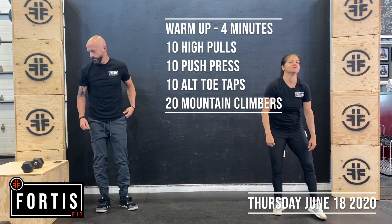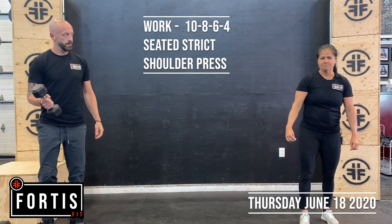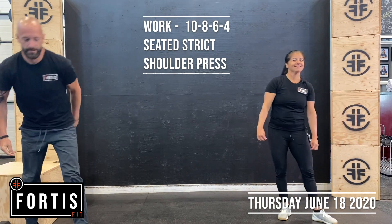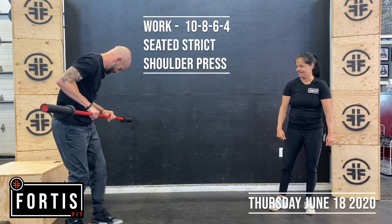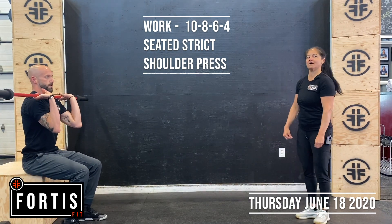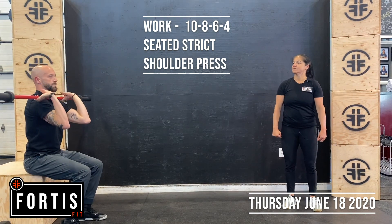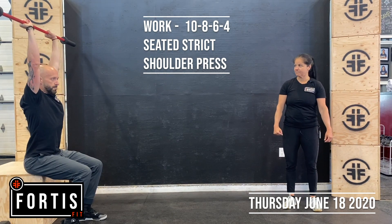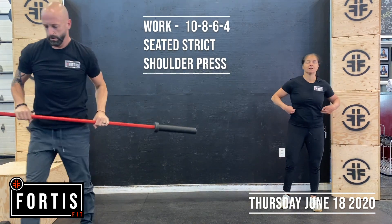Work today: seated strict shoulder press with the bar — barbell at the gym. You're going to have a seat, keeping that chest up, core tight. You're going to be pressing up, head through at the top. No jerking motion, keeping that core engaged.